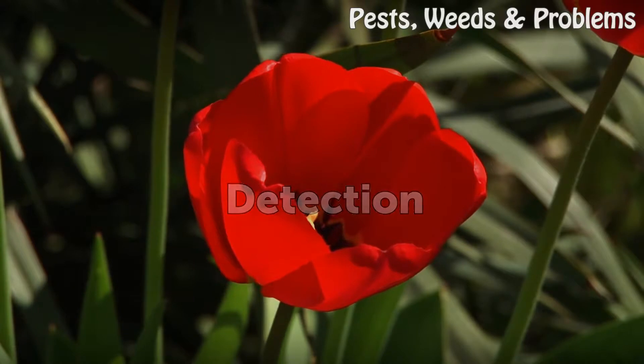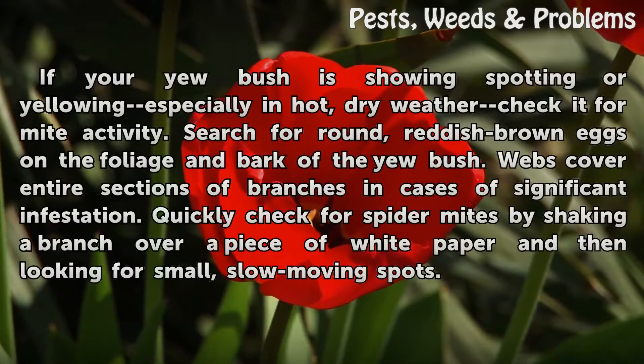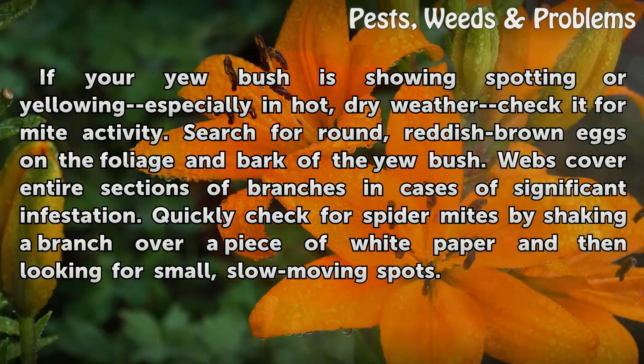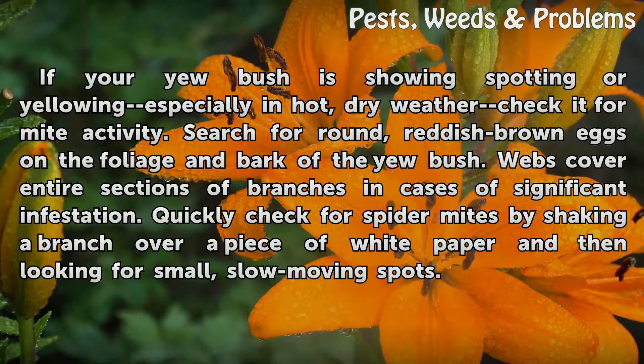Detection: If your yew bush is showing spotting or yellowing, especially in hot dry weather, check it for mite activity. Search for round reddish-brown eggs on the foliage and bark of the yew bush. Webs cover entire sections of branches in cases of significant infestation. Quickly check for spider mites by shaking a branch over a piece of white paper and then looking for small, slow-moving spots.